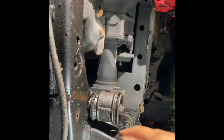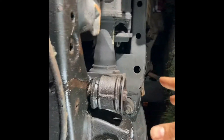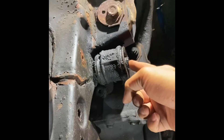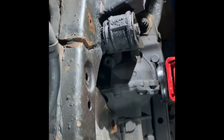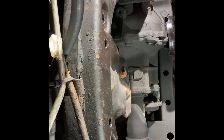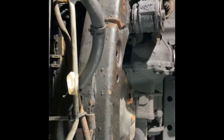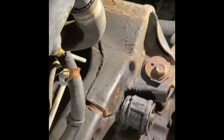Before I continue, I want to give you a plan of action. All you're doing is taking this bolt — there's a nut on top — this bolt, there's another nut on top there. I believe they are 19mm. It's very simple; you really only need one person if you had to. We are about to do that right now.